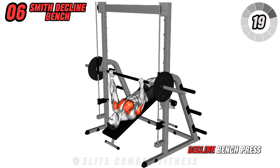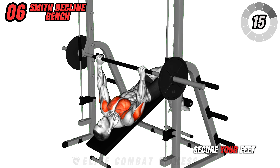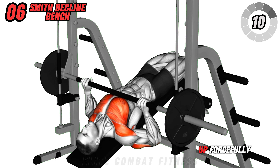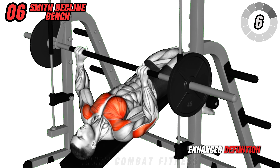Engage in Smith decline bench press using a Smith machine with a decline bench. Secure your feet and grip the bar with a medium width. Lower the bar slowly to just below your chest, then press it up forcefully using your chest muscles. This focuses on the lower chest for enhanced definition.